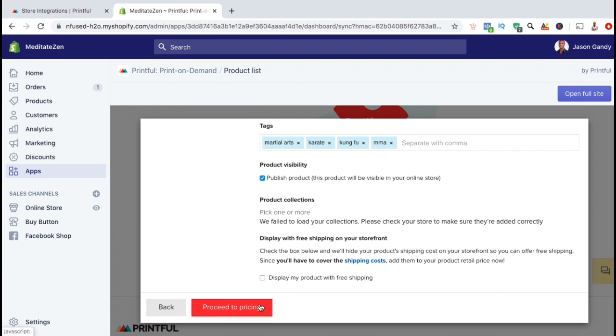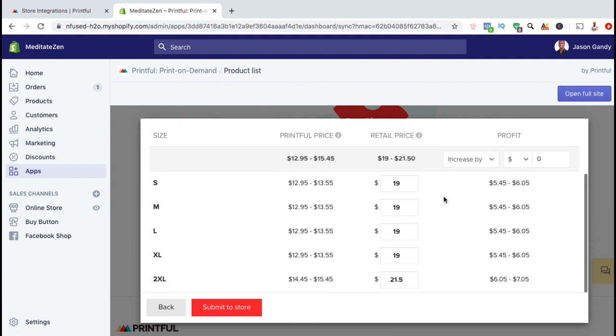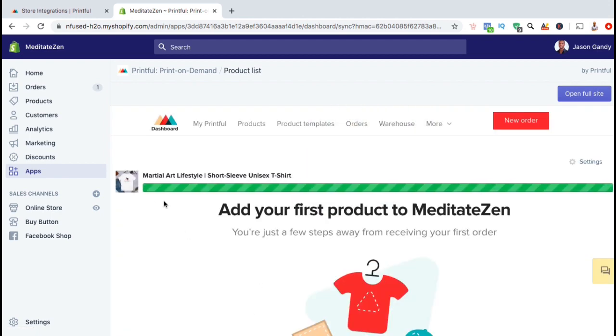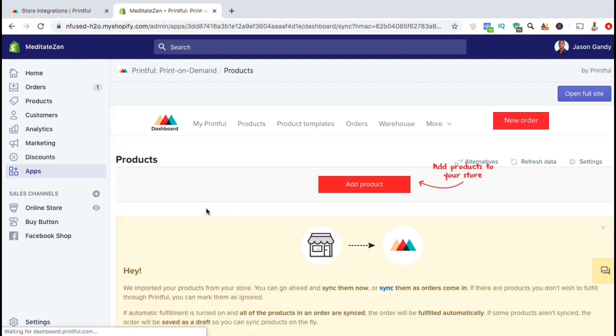Once you're finished, go ahead and click on proceed to pricing. Here's where you can edit the prices for your product. You can see the different sizes that are offered, the Printful price, the retail price that you'll charge the customer, and the profit that you'll make. Your profit is determined by the retail price minus the Printful price. You can adjust your retail price for each size, and when you adjust the retail price, you'll see the profit column update as well. Once you finish updating the retail price for each size, go ahead and click on the submit to store button. The product should now start uploading to your Shopify store, and there we have it — we've just added our first product.